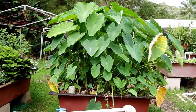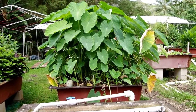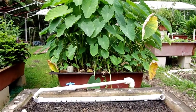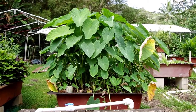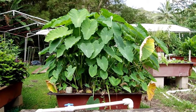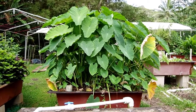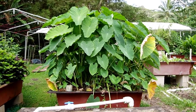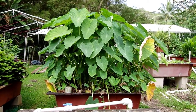This is Taro, or Kalo. For people in mainland America, it'd be like having a potato at the base of this. We eat the leaves like you do sweet potato leaves. Here in Hawaii we use them in Lau Lau — we take the leaf, wrap up pork or chicken into it, and steam it. The leaf is a major ingredient in our local dishes here in Hawaii.